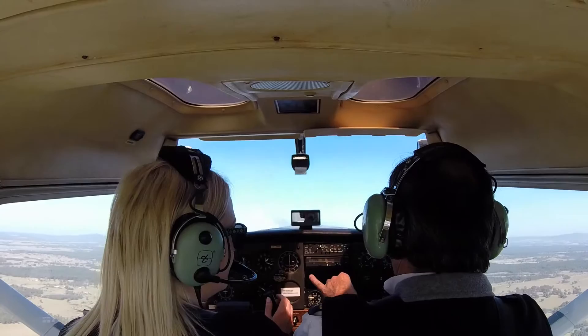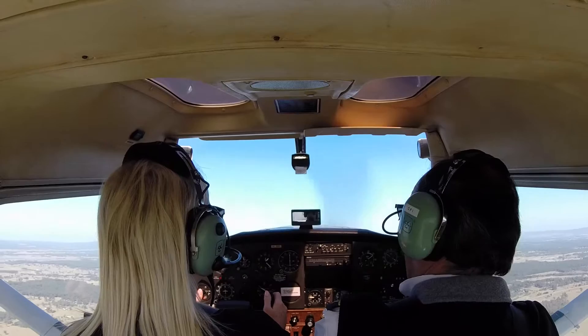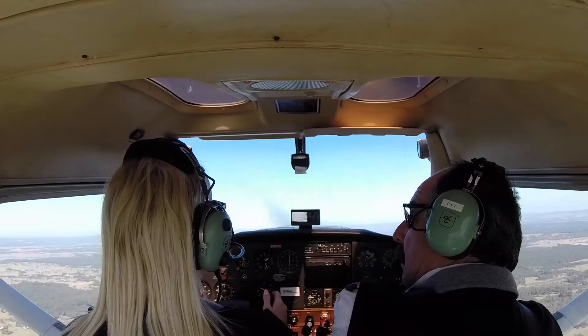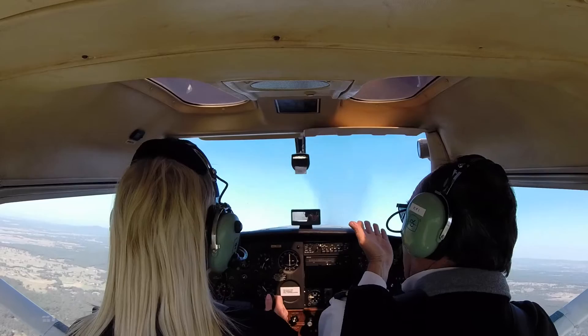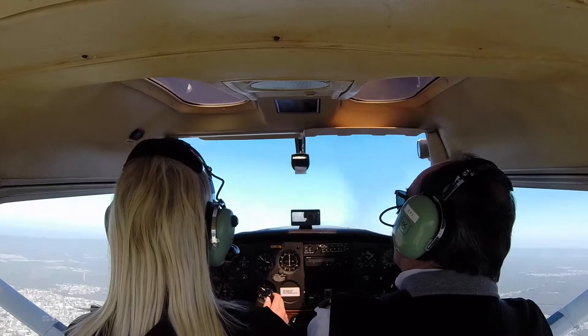Can I get you, with your newfound knowledge, just to keep the attitude there like that on the horizon? Keep up with the horizon of the aerodrome. That's what you're doing is really good. We're almost at our altitude.